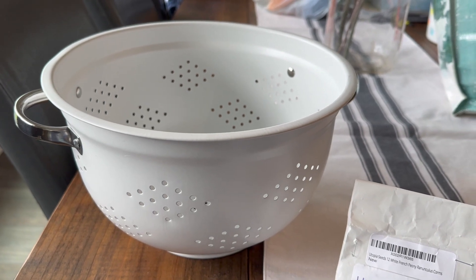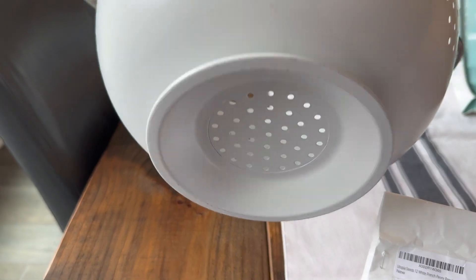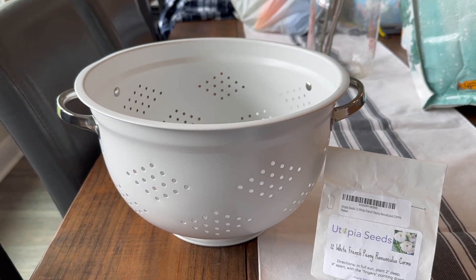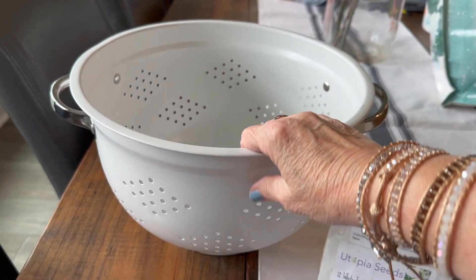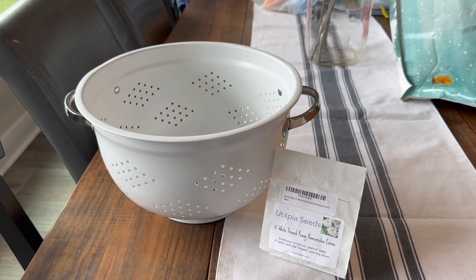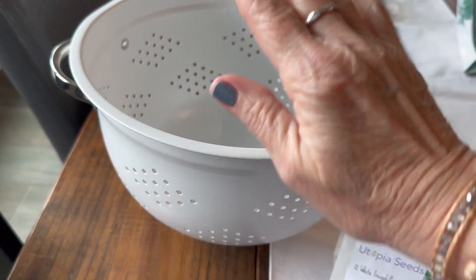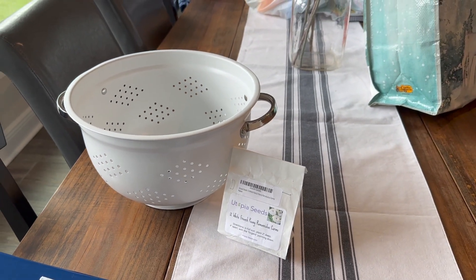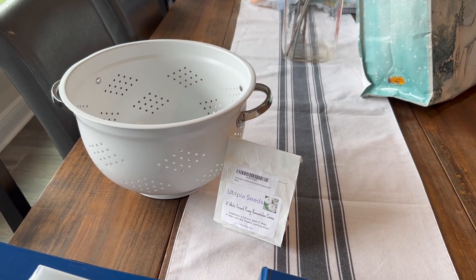I found this at TJ Maxx or Marshalls this week. I thought it would be really fun to plant some strawberries in this colander — it was like six bucks for this giant colander, and that's cheaper than I could get a pot anyway. So I'm going to probably put something inside to line this and then plant that up this weekend. But let's go outside and check out my seeds because I planted some amazing things this weekend — we've got some little overachievers out there that I can't wait to show you.